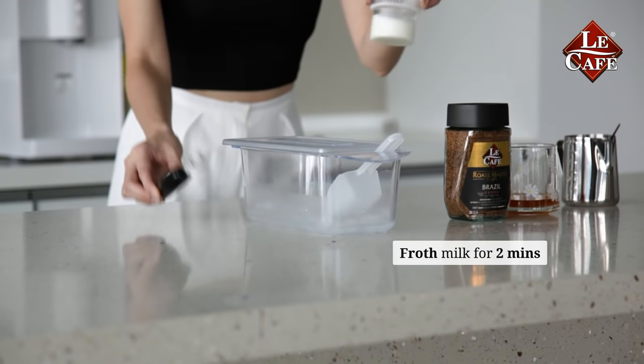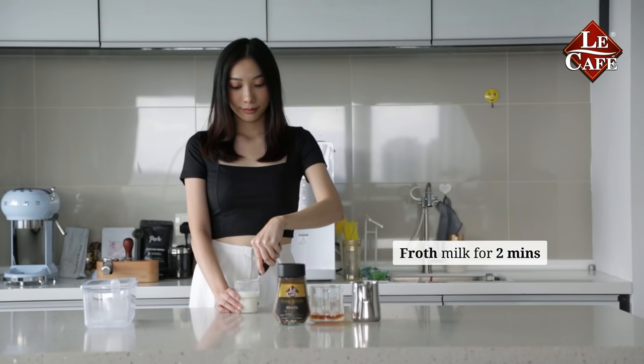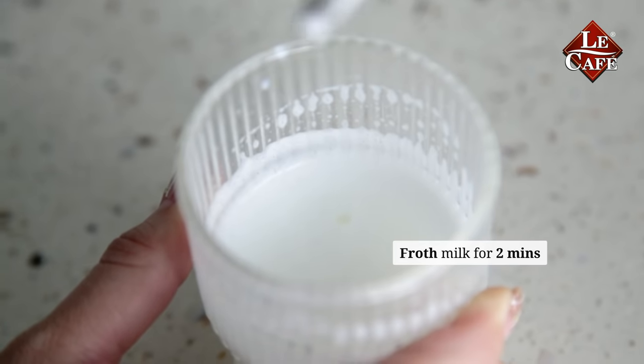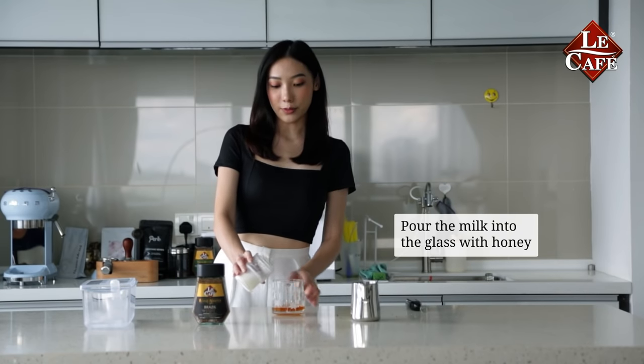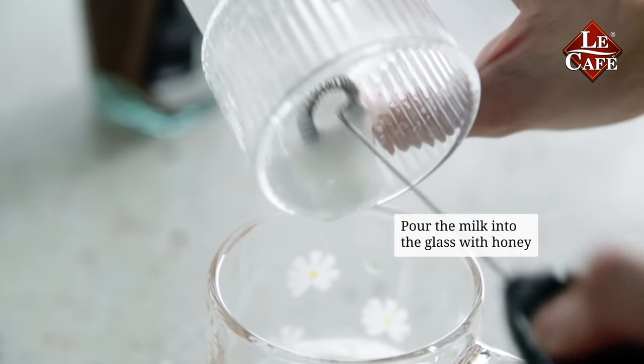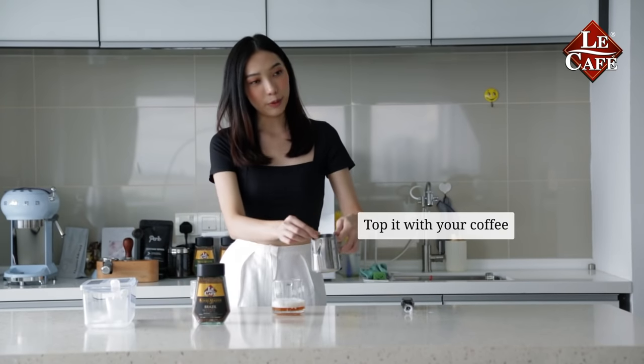And then, pour out your milk for 2 minutes. Next, pour milk into a glass with honey, and then top it with the coffee.